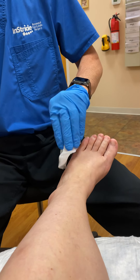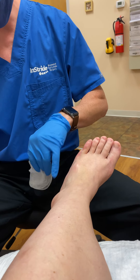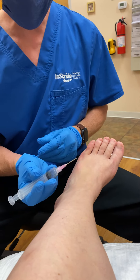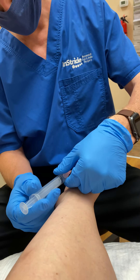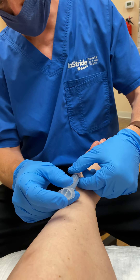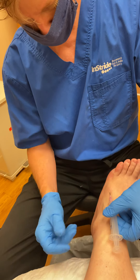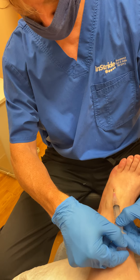We did a local anesthetic right where that little red dot is to numb up the skin, and we're going to use an 18-gauge needle to aspirate this area. We're going to stick that right in there — doesn't hurt, does it?